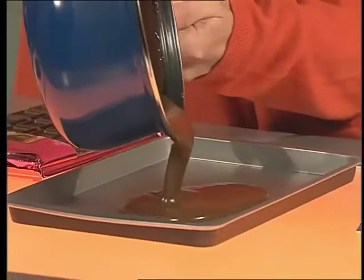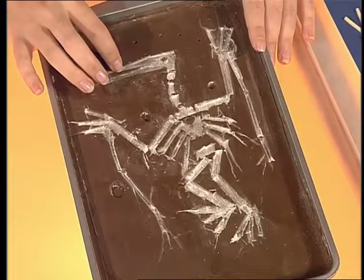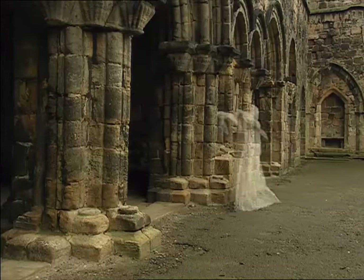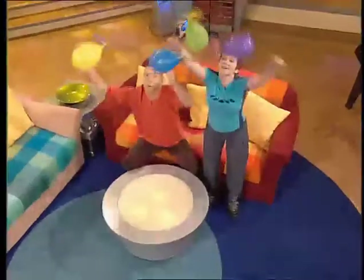Hello and welcome to the Big Bang. On today's program, we turn chocolate into a delicious fossilised pterodactyl, we show you how to take a real photograph of a ghost — spooky — and we build helicopters powered by balloons.